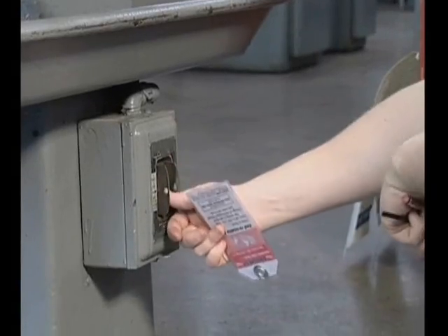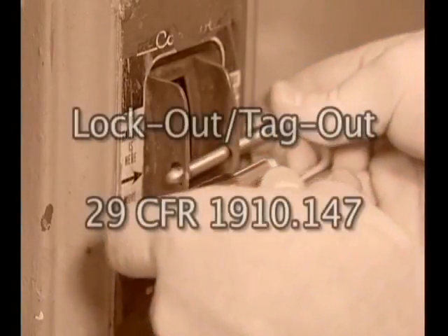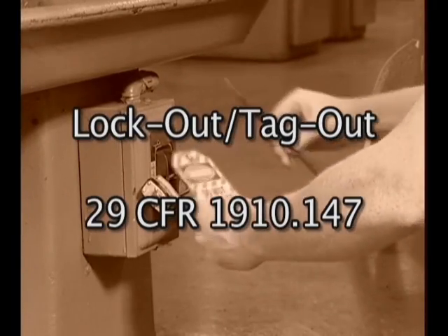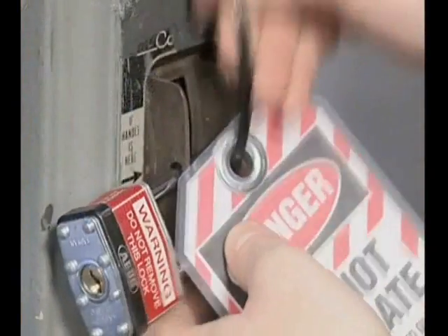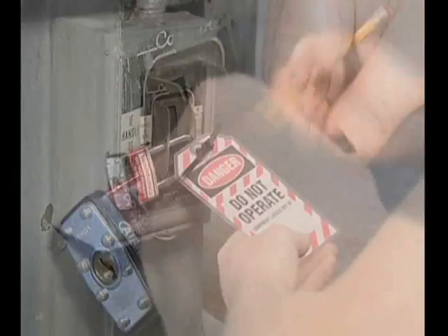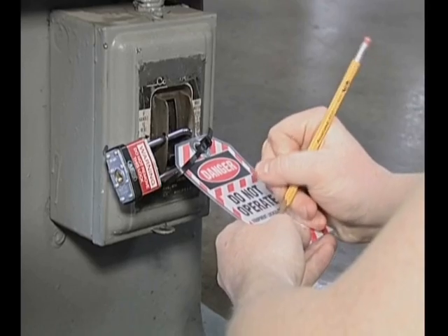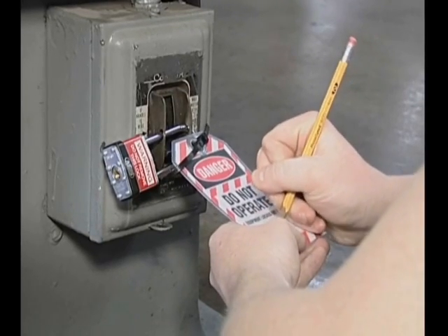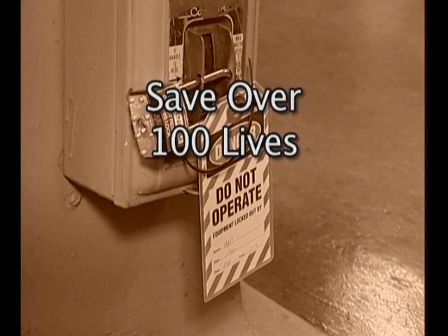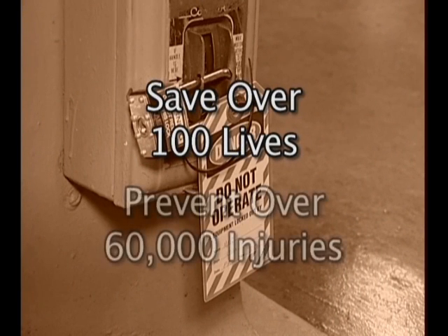To help guard against these situations, OSHA has enacted lockout tagout regulations. These regulations apply to most industrial and commercial situations and protect people who are working on setup, repair or maintenance of equipment from the energy that is used to run these machines. OSHA estimates that these laws save over 100 lives and prevent over 60,000 injuries each year.